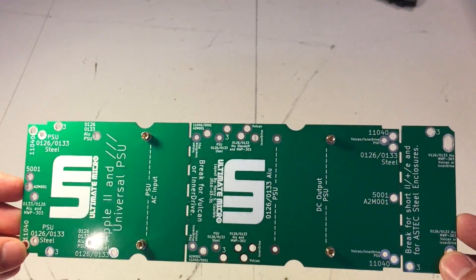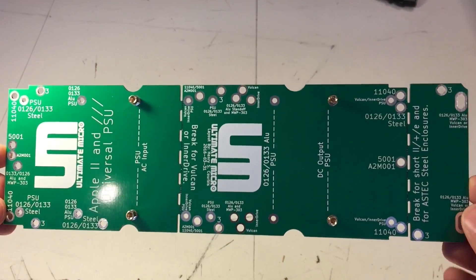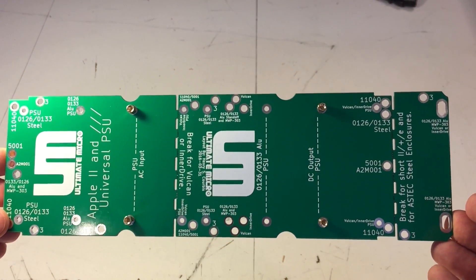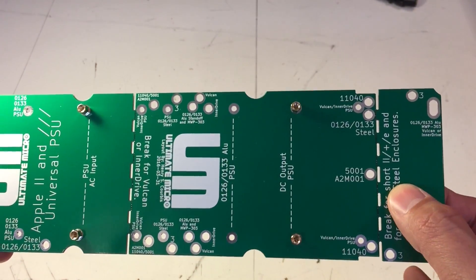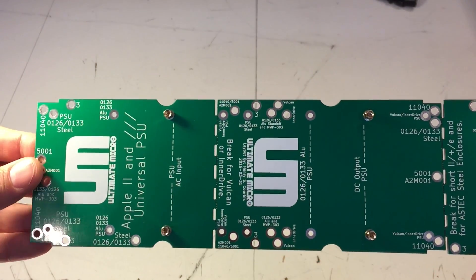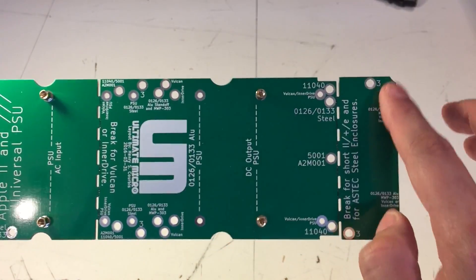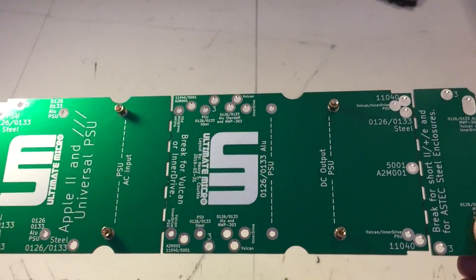Here we have the Ultimate Micro universal PCB — this is really the special magic that makes the entire kit work. It allows you to mount the universal power supply inside any Apple II or Apple III power supply chassis, basically replacing the entire guts of your power supply. Right along here are breaker spots that allow you to break the board to modify it to fit all the different chassis. Additionally, you've got the regular mount points here for the actual power supply unit itself, and all over the board are different mount holes clearly marked showing you where it mounts to your chassis.